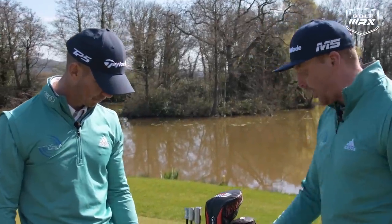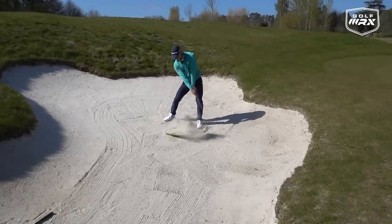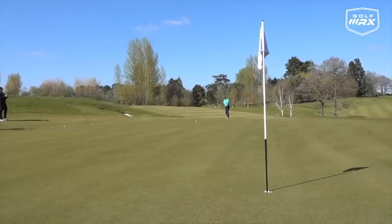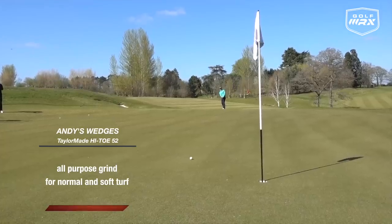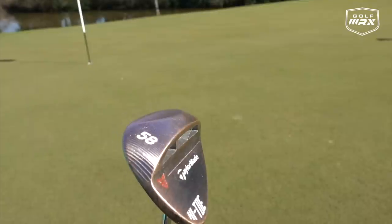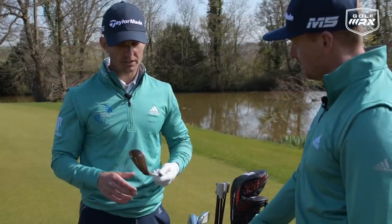Let's look at the wedges. I have a 52 and a 58. I'm definitely more of a feel-based player when it comes to short game. The 58 is high enough that I can do everything with it — short game, bunker shots, pitch shots, flop shots. The 52 is my pitching and chipping club; I use it a lot when I've got plenty of green to work with. My typical yardage with the 52 is between 115 and 120. I've got the high-toe version in both — the 58 is fully covered with grooves, while the 52 has a more traditional-looking face. The more I've used it, the more I really like it.